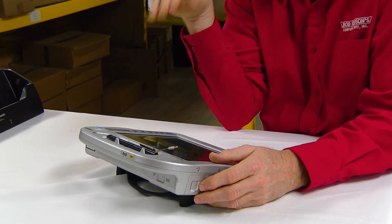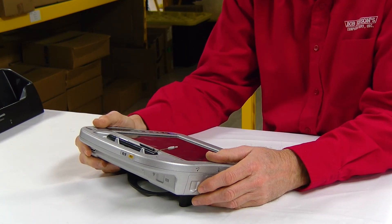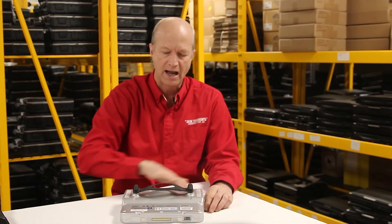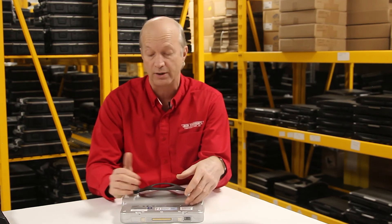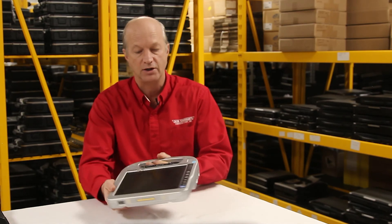Number one pet peeve is trying to upgrade this thing — even just upgrading the memory. It is a hassle and a half. Basically you've got to remove the whole back plate and lift it up. If you want to get to one of the slots, you actually have to remove the system board. That is a real hassle if you need to upgrade the memory in your H2.